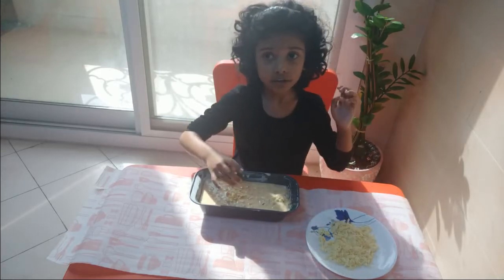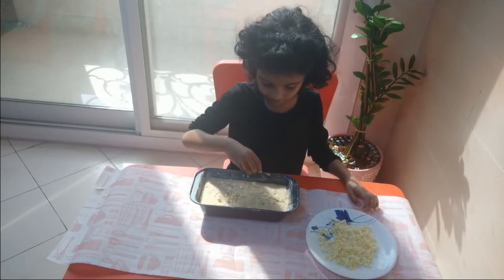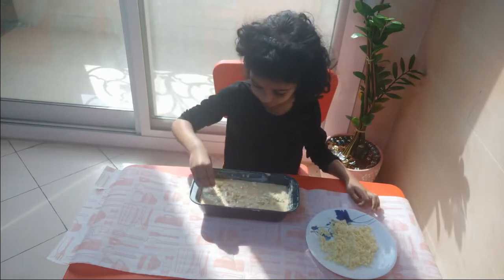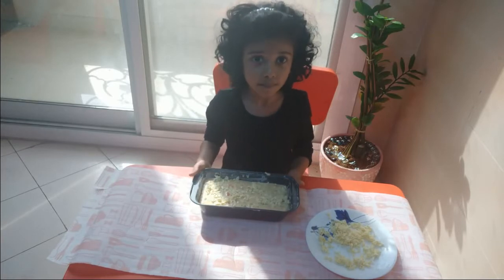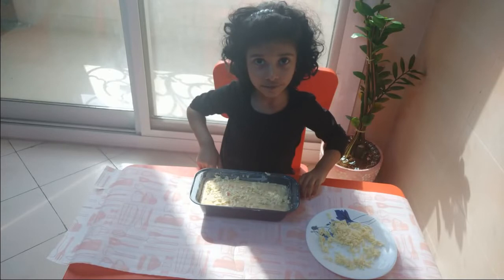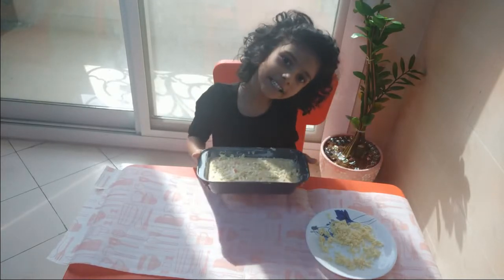If you can hear the pressure cooker whistle, it's my mother making some rice. Now, my mommy is going to bake this in a 180-degree station oven for 30 to 40 minutes. I'll meet you after baking.